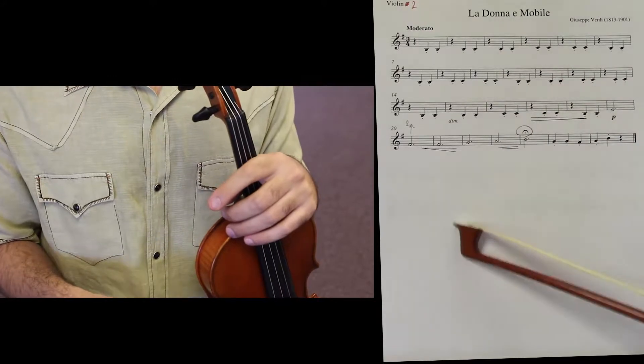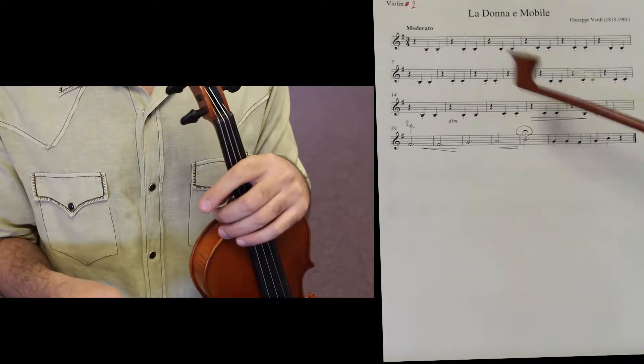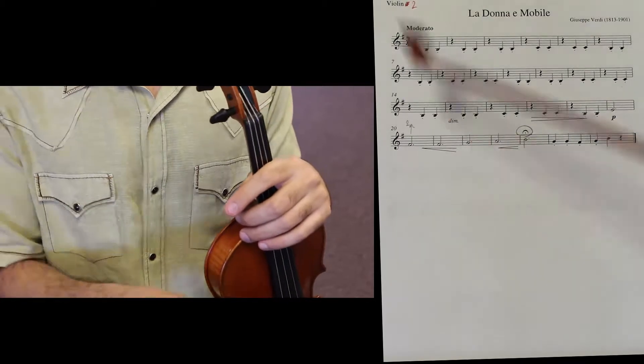First violins play the melody, cello and second violin play the harmony — the accompanying part.